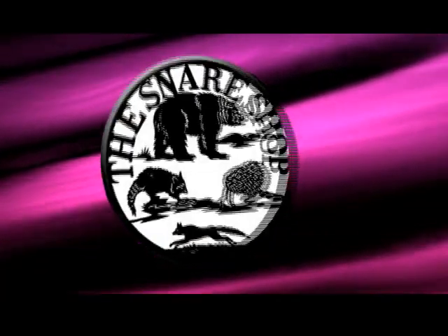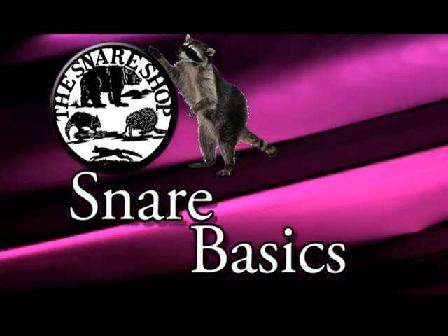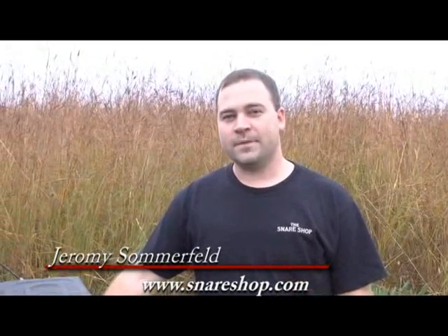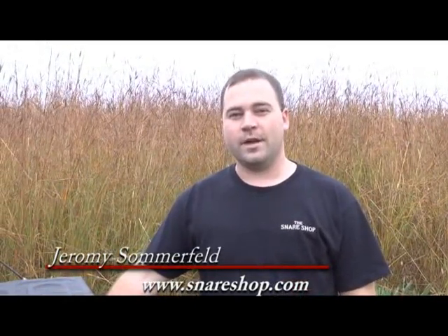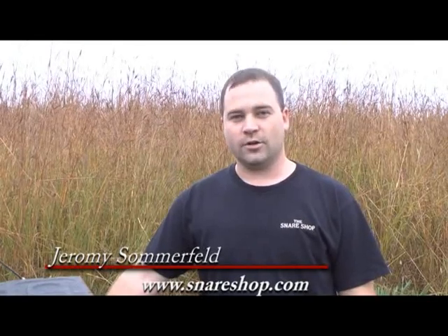The Snare Shop presents Snare Basics with Jeremy Sommerfeld. My name is Jeremy Sommerfeld with the Snare Shop in Litterdale, Iowa. Today we're going to talk a little bit about the basics of snaring and the main components that you're going to need to get started with snaring.